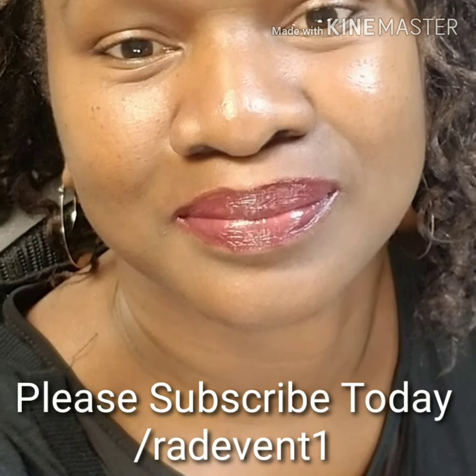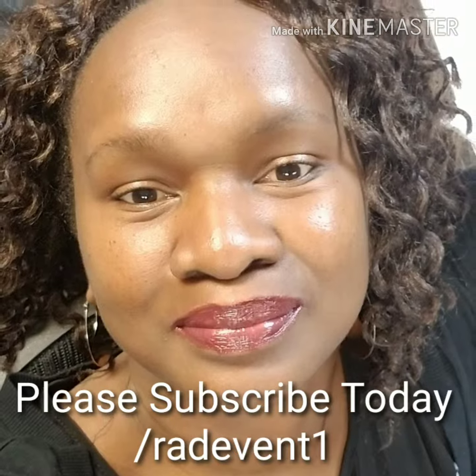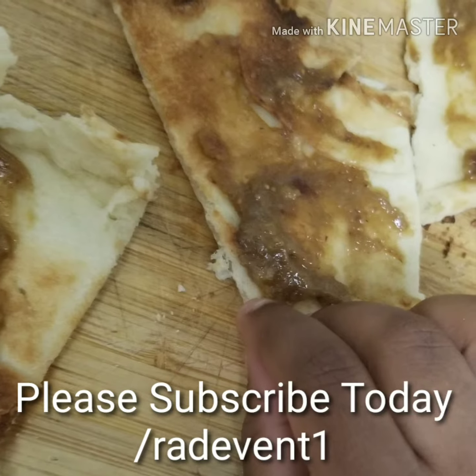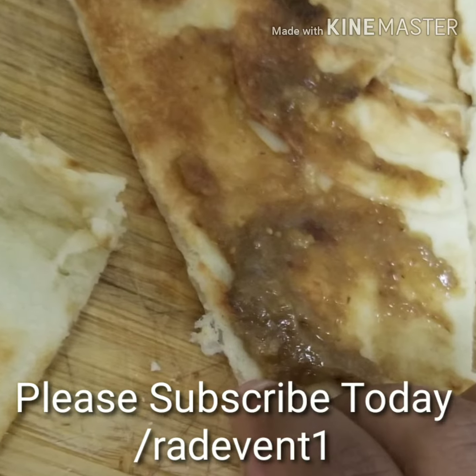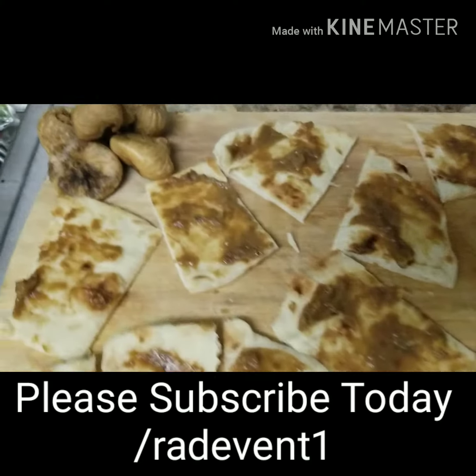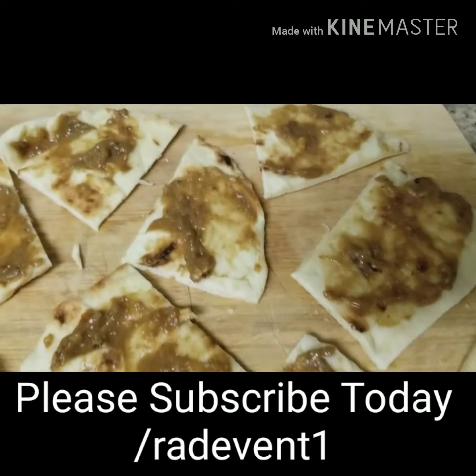Hey guys, it's Rhonda. I hope you guys are enjoying this long Memorial Weekend. I got my nephews over — it is loud, it's exciting, they're all turned up.